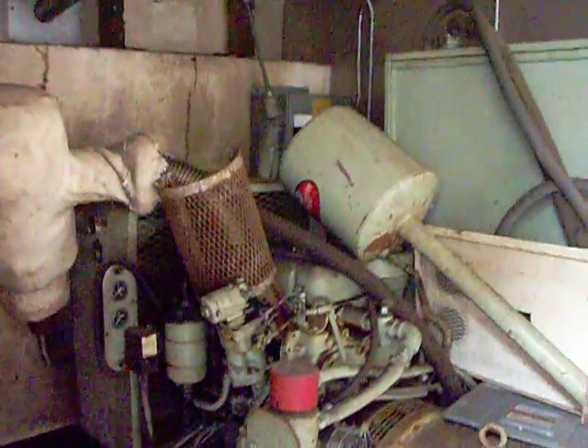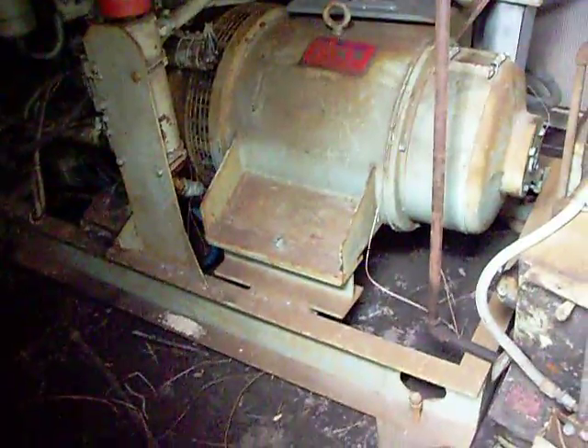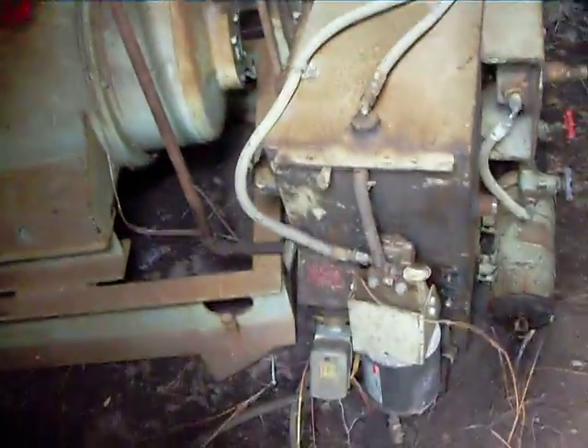This is our big engine we've got set up to power a large building. It is a Detroit diesel, mounted on a 3x6 plate. Got all the boxes and everything to rig it up. This was the gas can, hooked up to a large building.